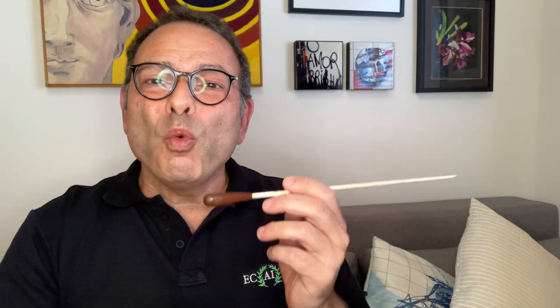The word baton comes from French, where it means staff — like a huge wooden staff — because originally in the Baroque era, it was a huge staff that they used to mark tempo, to mark the time, by banging it on the floor.